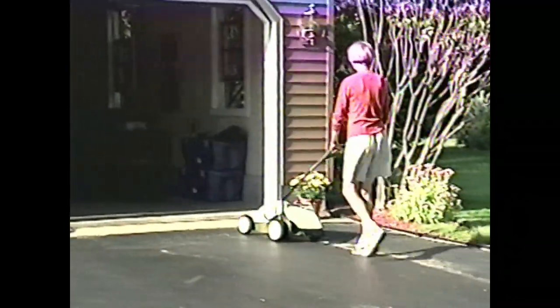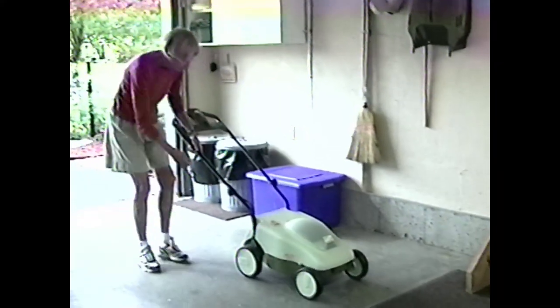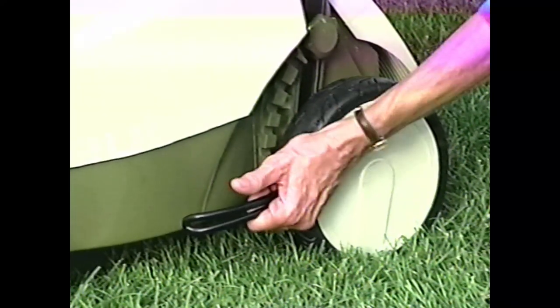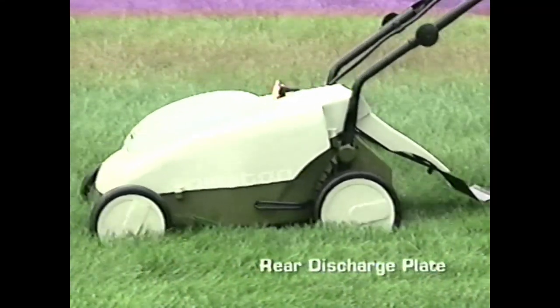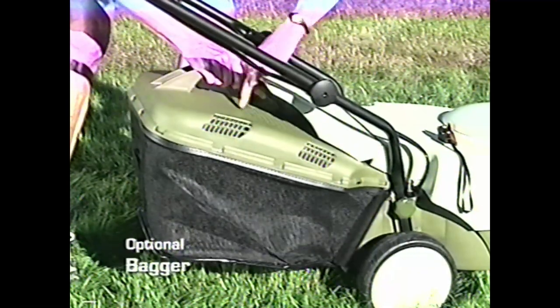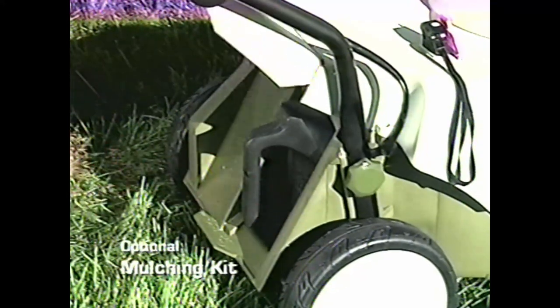Another reason the Newton is smart and good for the environment is because it's so easy to recharge. It costs just 10 cents worth of electricity to mow your lawn, and is as easy to recharge as plugging in your toaster. You can change the Newton's cutting height instantly with one lever — no more hassle of changing each wheel. You can discharge clippings out the back so they don't spray you or your walkways, or collect clippings with the optional bagging attachment.